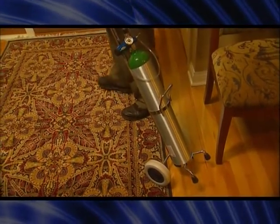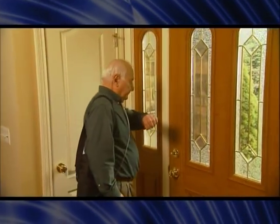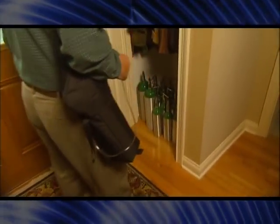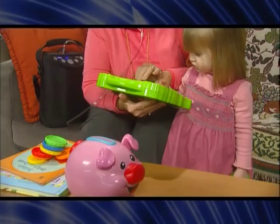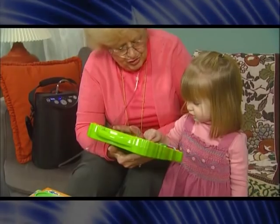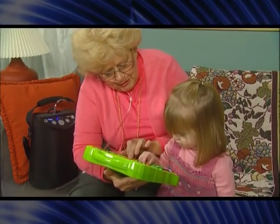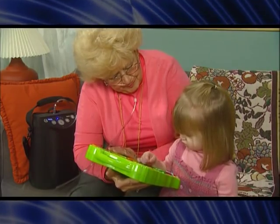Imagine — no more lugging and tugging cumbersome equipment. No more waiting days for delivery. No more storing oxygen tanks in your closet or car. This video shows you how to operate and use your new XPO2 portable concentrator. Please note that this video is not a replacement for your owner's manual or home care provider instructions.